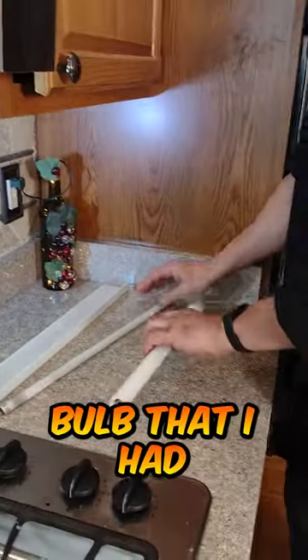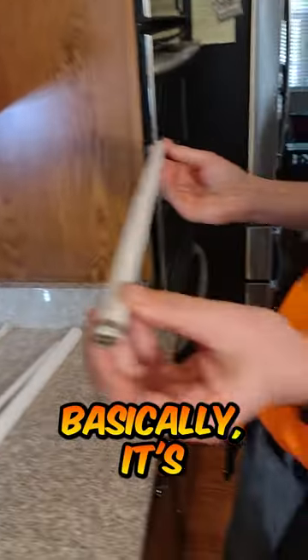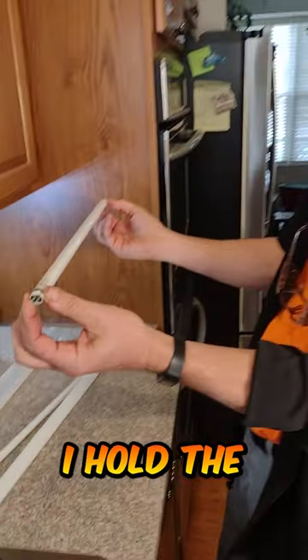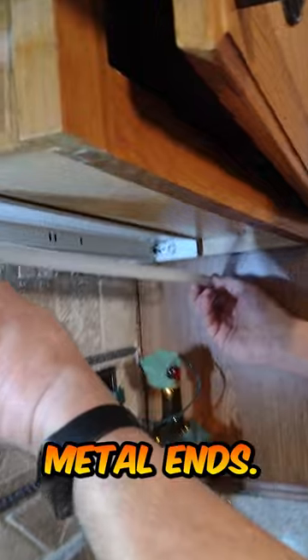I have a replacement bulb that I ordered from Amazon. You can see there's two prongs. Basically it's going to slide in and then twist. I hold the metal edges because that way you don't damage the bulb or untwist the metal ends.